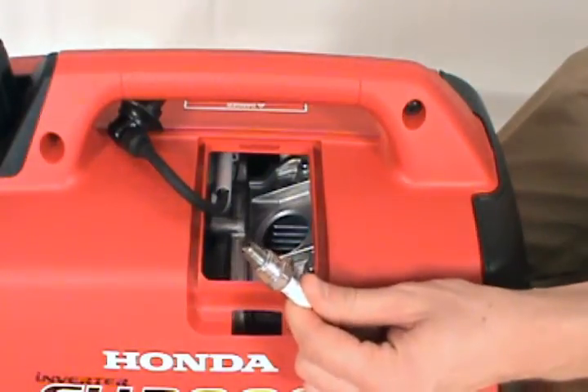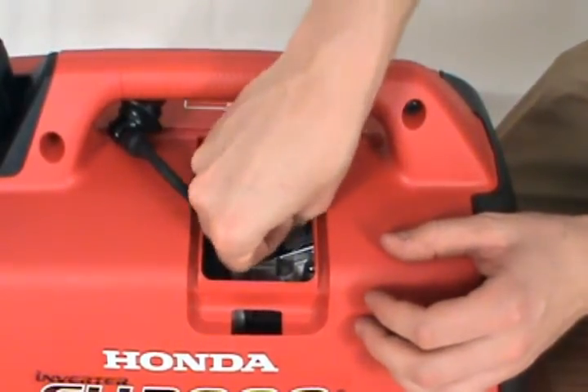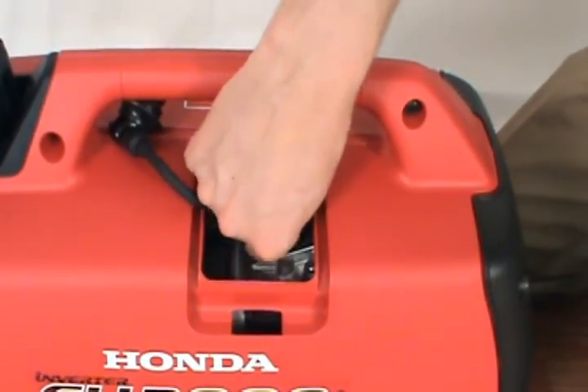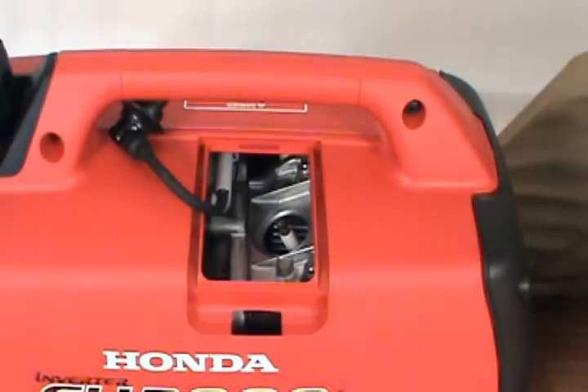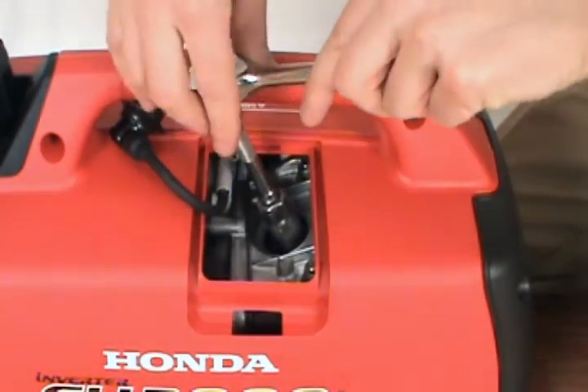Take the new spark plug and thread it back into the spark plug housing. Take your socket wrench again and secure the spark plug, but be careful not to over tighten.